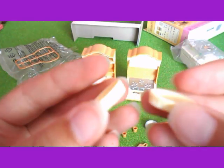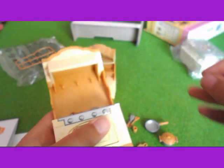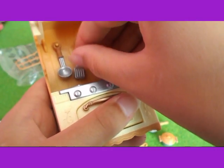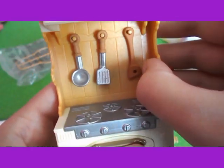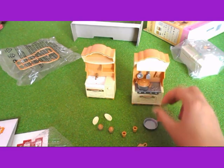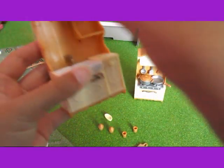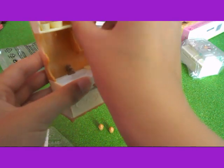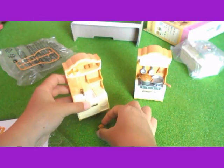And there are two little trays. These can hang on there like that. I'm going to put these on here, and then these can go on here with these cups.